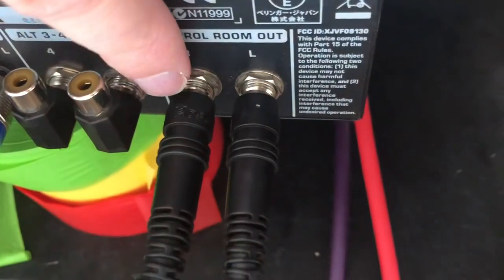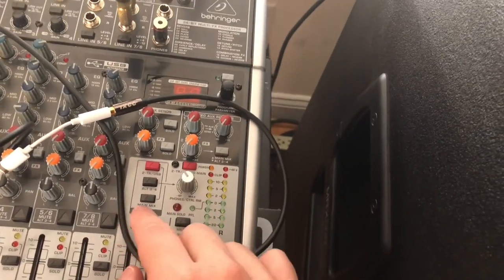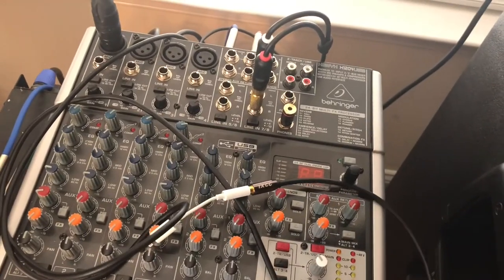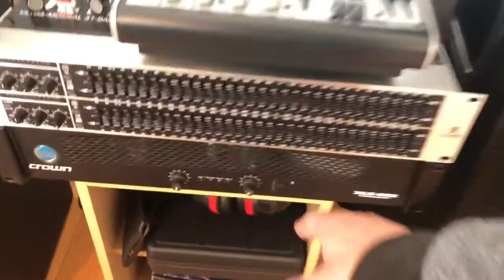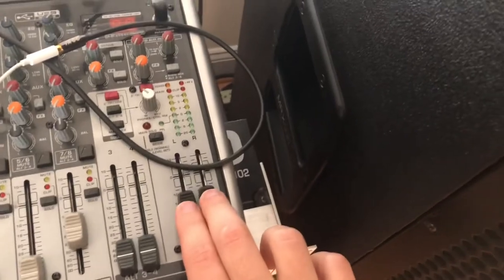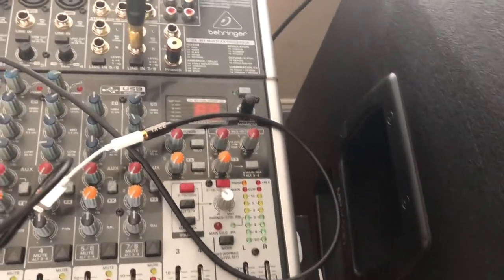What I'm doing is using these control room outs. On this side it's a quarter-inch, and on the other side it's XLR. So that just goes from here to here. This knob here sets the volume for the control room out, and I have the main mix going to the control room out. Once the system is started up and you play, you set the volume on your passive speakers, then you can set whatever volume you want on your active speakers. To get them balanced so they sound relatively the same volume, you can use this to adjust how loud the active speaker is.